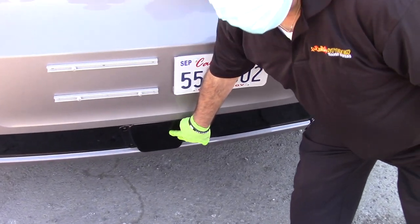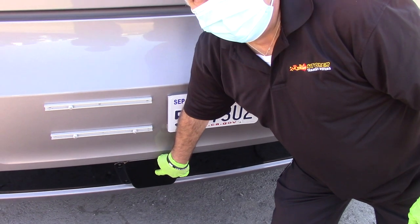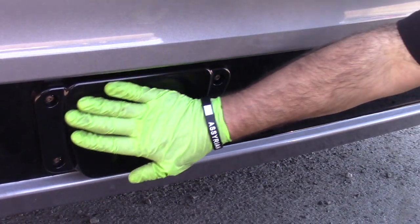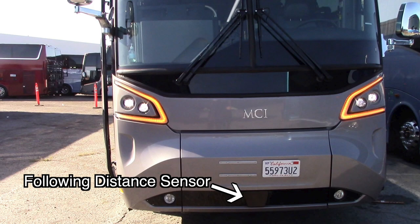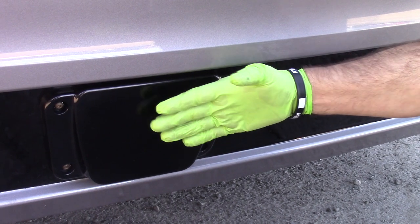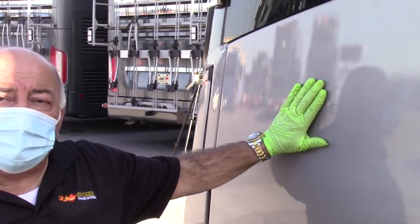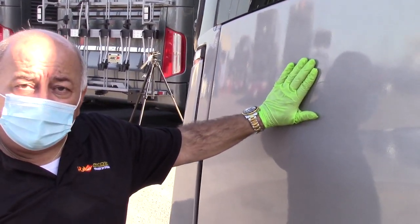This is a sensor on this particular model for the following distance, so you always want to make sure that this is clean to detect any movement or vehicles in front of the bus. If it's not clean, it will give you false readings or may temporarily malfunction. This compartment is where the circuit breaker and the fuses are located.